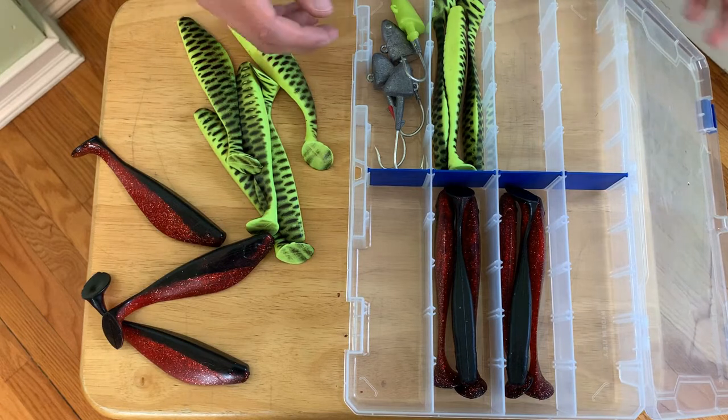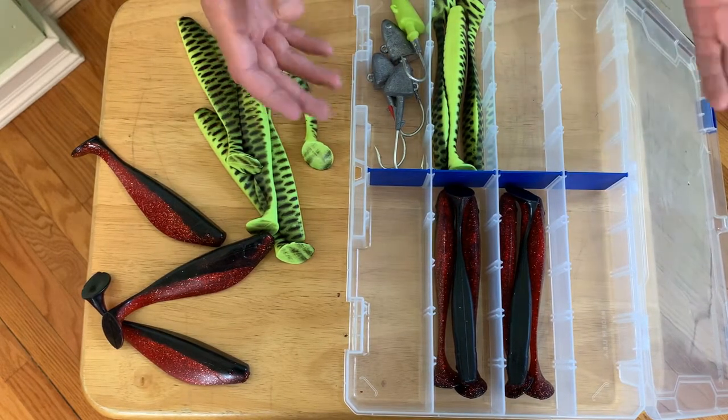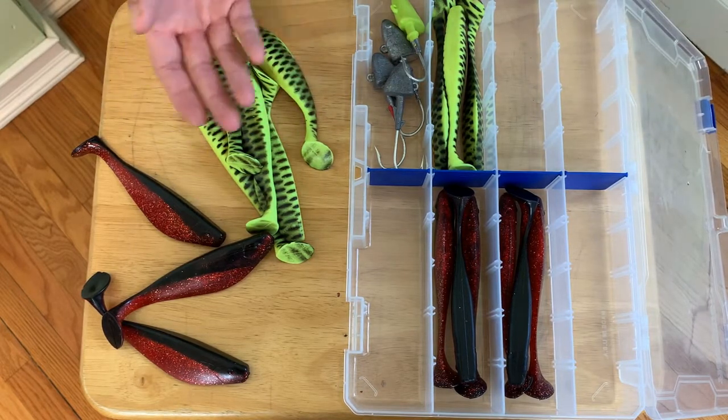I'll just throw my jig heads in here too. This is also a great way to travel with them for those of you who like to fish the jetties with a backpack. This folds up neatly, you can put a few of them in your bag and have plenty of jigs to fish the night.